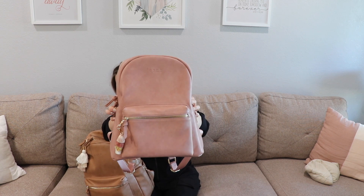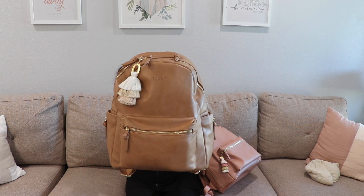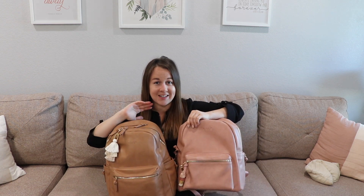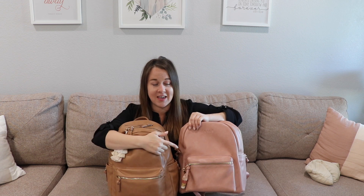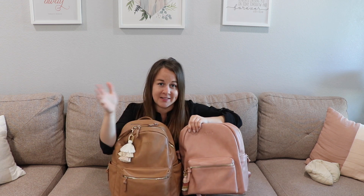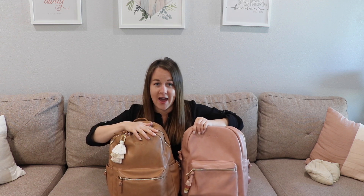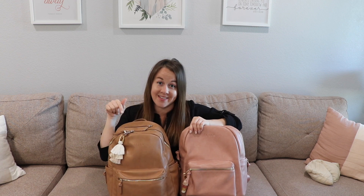Hey guys, it's Jess from Marks in Motherhood. Today I wanted to quickly do a packing video and a color comparison. Joomco, as you guys know, I've shown a previous packing video which I will link in a playlist down below. But they have now rebranded and are called Made in Bags. I'll show you guys an up-close look in a bit, but I'm going to show you these bags right next to each other and then show you how I have them packed up on the inside.